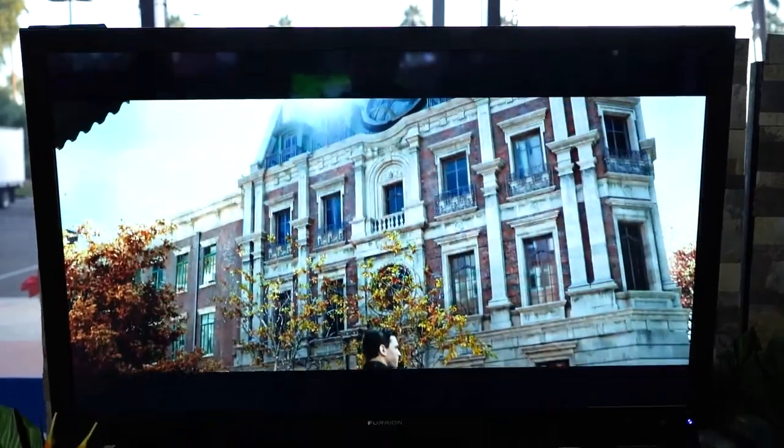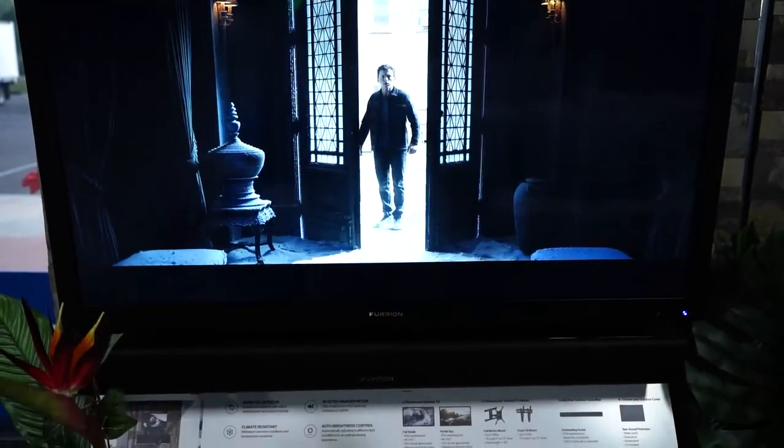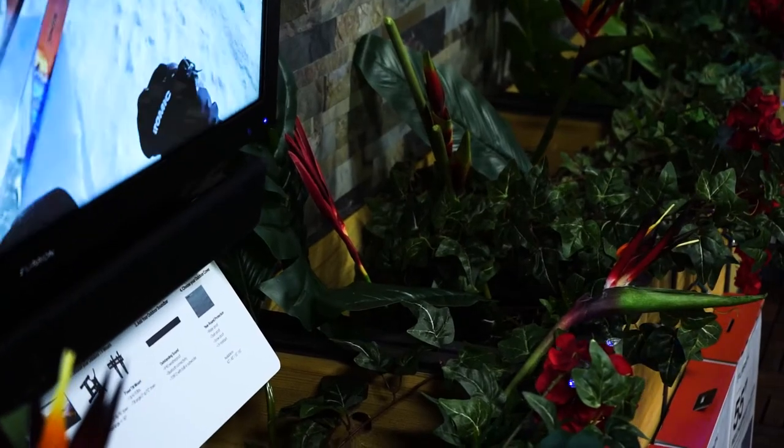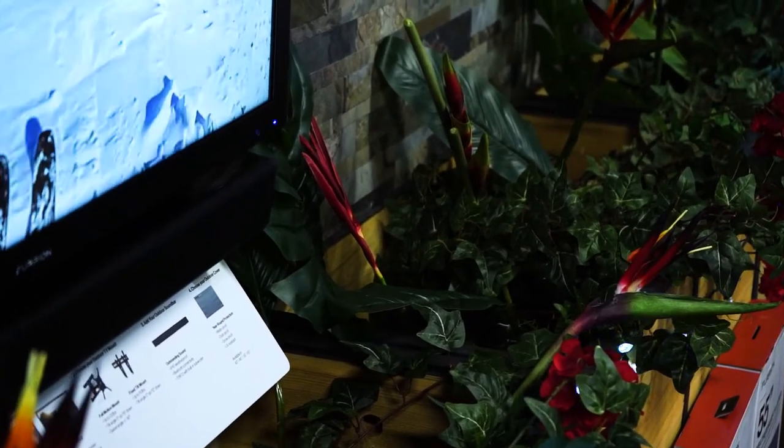Especially with an outdoor TV, the built-in audio is just not going to cut it. Not to mention it does have this protective frame around it, so you may ask what would you do in your situation with sound?